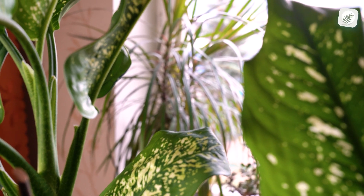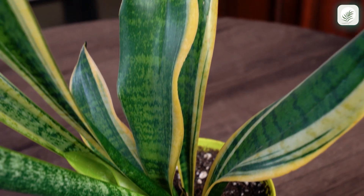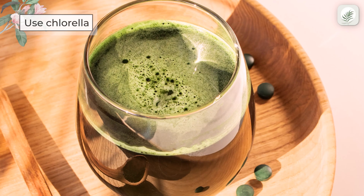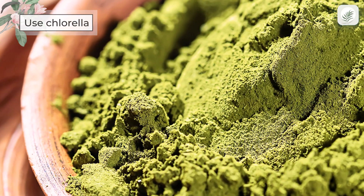Do you enrich your water with an organic solution while watering your plants? If not, we have a recommendation: consider chlorella, a type of algae that is packed with different nutrients. Plants watered with a chlorella mixture demonstrate better rooting.